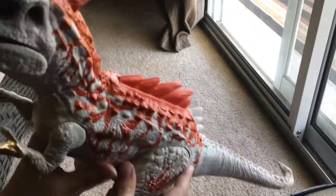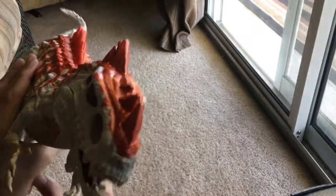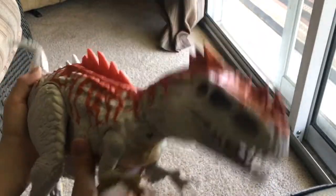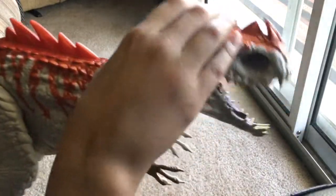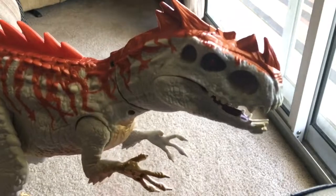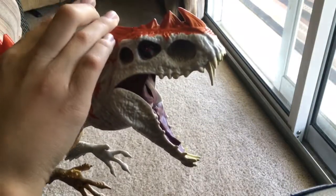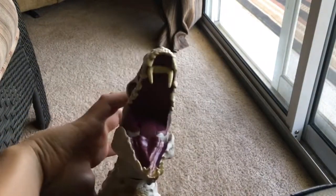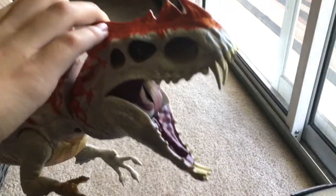There are so many other noises — I don't even know if I can fit them all into this video. There's a ton. And if you do this, it'll bite and makes a biting noise, which is pretty cool. Also, if you open the mouth, it has a fang reveal, which is also pretty cool. It looks a bit goofy from the underside, but from the front that actually looks awesome.